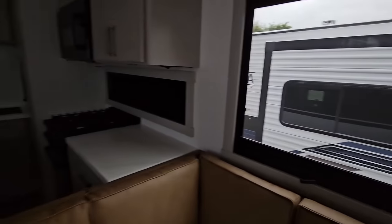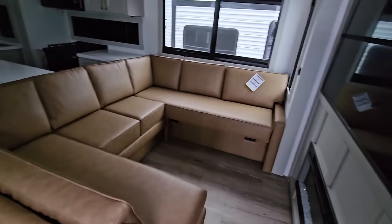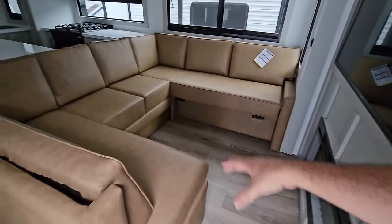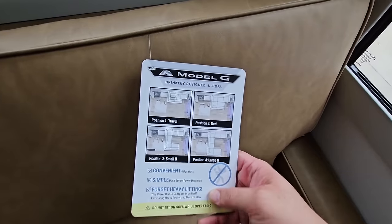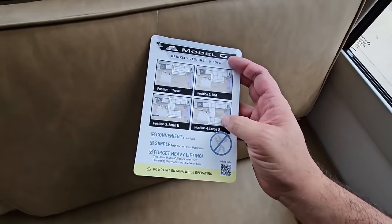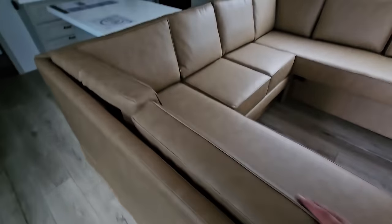Swinging around this way, as we step in — check this out. It has a huge wraparound sectional style setup, and this all appears to be able to turn into a bed. They have a little diagram here showing how this works — you can put it in a travel position, a bed position, a small U or a large U position. Four different positions. Looks super comfortable with very soft material as well.